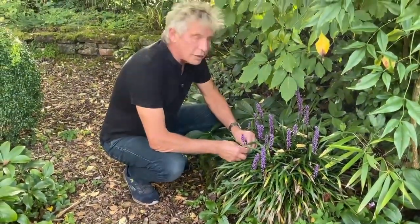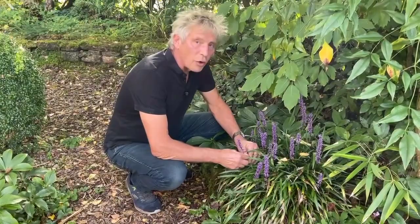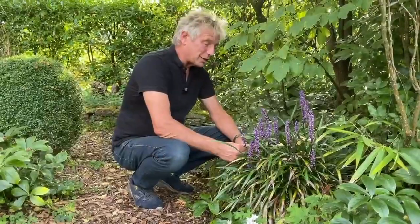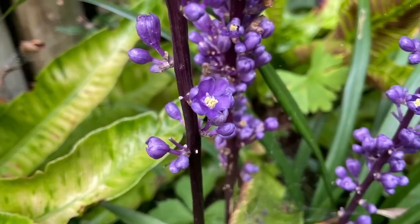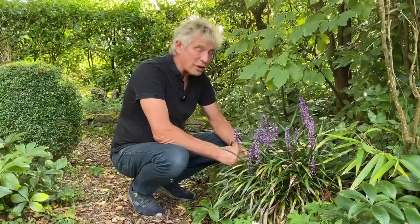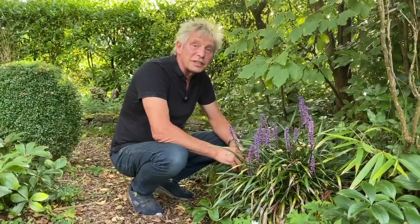An incredibly useful understory plant is this Liriope, or Liriope muscari. It's a super plant — incredibly low maintenance and indestructible. In fact, too indestructible: in North America it's considered an invasive species.